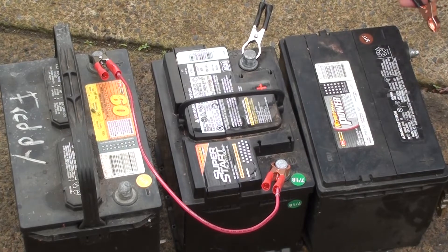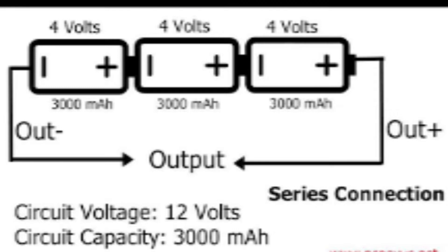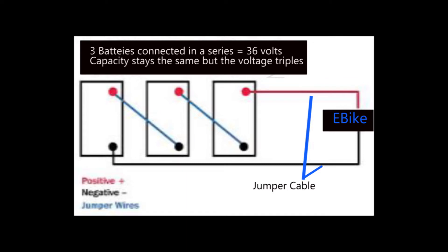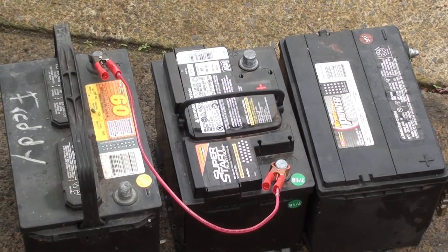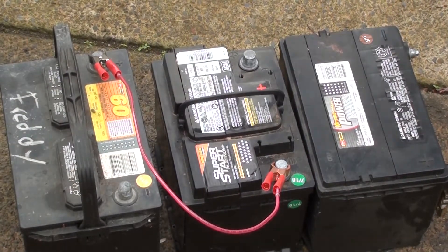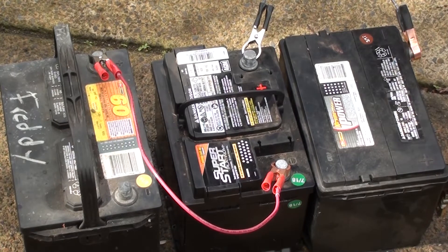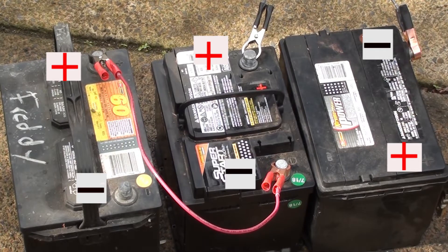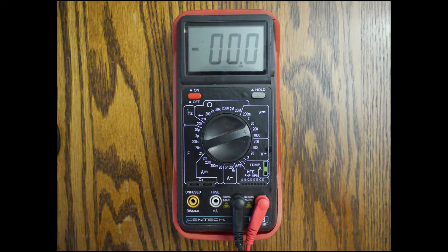We're going to take those two cables that you made and connect these batteries in a series. If you can picture a flashlight with three batteries in it, you'll notice the batteries go from positive to negative, positive to negative — we're going to be doing the same thing. Here's a simple chart that will show you how it's done. Make sure you connect it exactly like the diagram. Connect the positive of the first battery to the negative on the second battery. On the second battery, go to the positive post and connect a cable there, then go to the third battery and connect it to the negative post. Now let's see if we have 36 volts — if each battery is charged, we should be getting 36 volts. If not, charge your batteries.